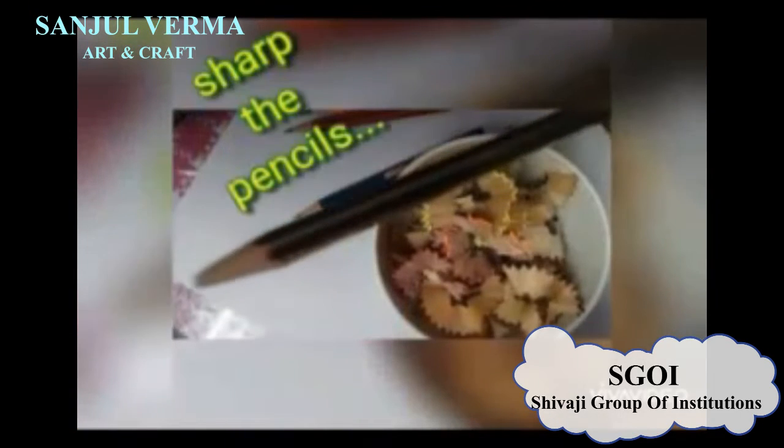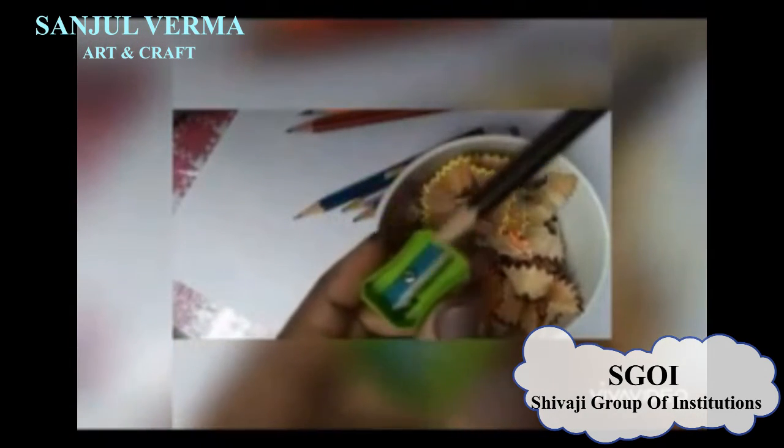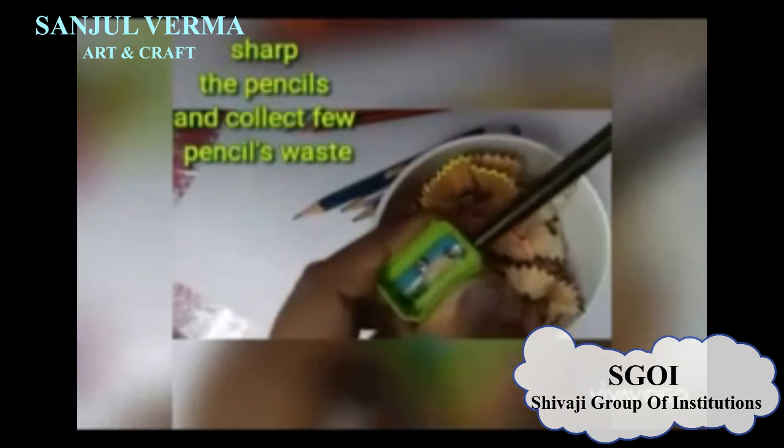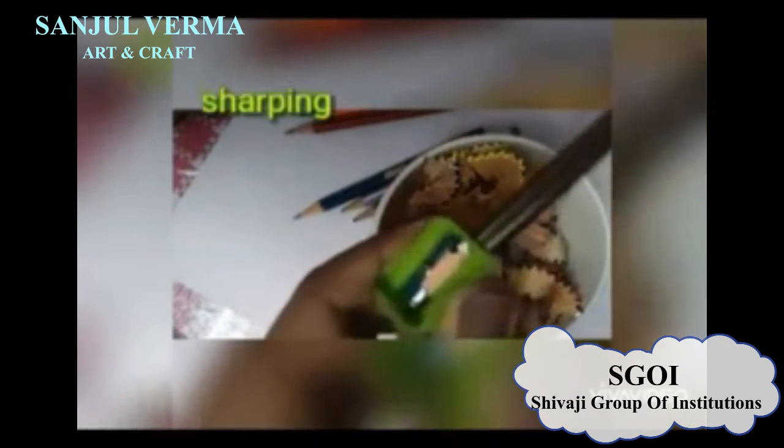Students, what happens when we have pencil shavings? When we sharpen our pencils, we get extra waste from the pencil stick. So first of all, we will collect the waste of pencil shavings. Now let's start to make it.